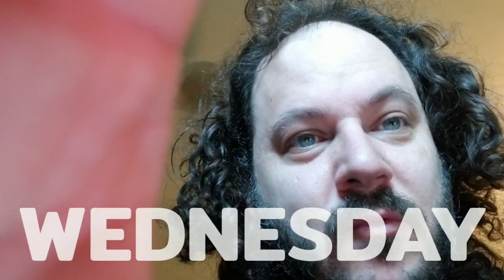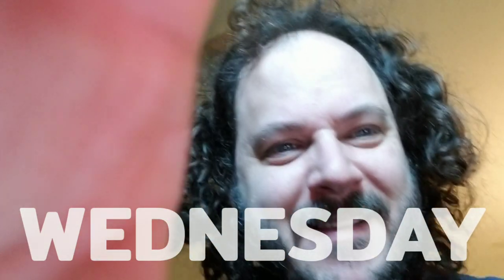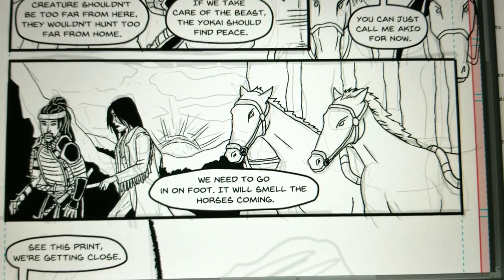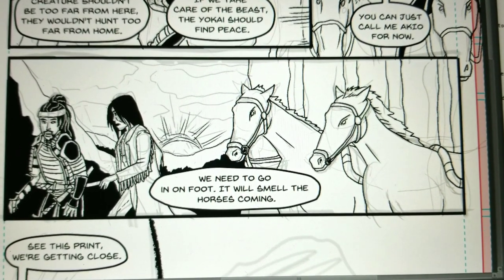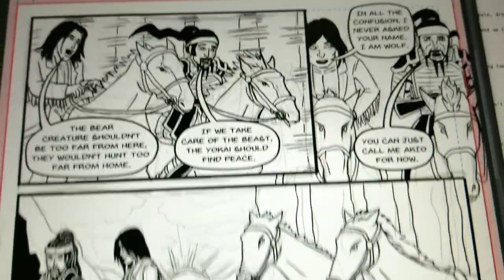It's Wednesday. I just did some work — probably about 45 minutes on Lone Wolf. Let's check it out. So I did this panel — it still has some work to go. It's a bigger panel with two horses, two people, and some background, so it takes more time.